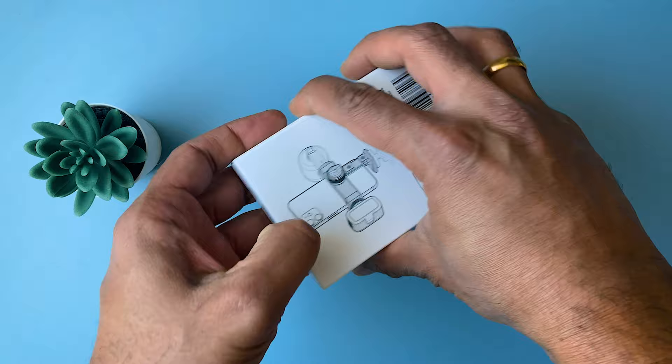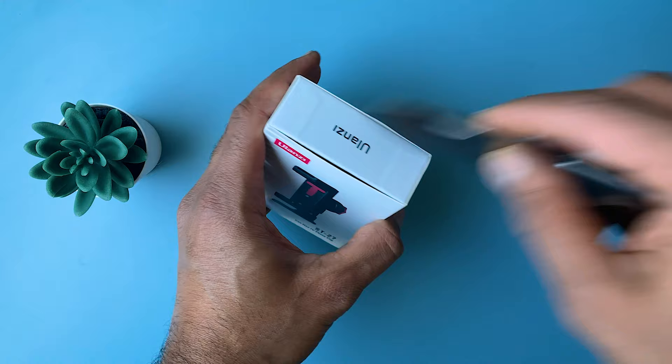Inside the box you will get only the Ulanzi ST27 phone mount, which is very nicely packed in a solid box.